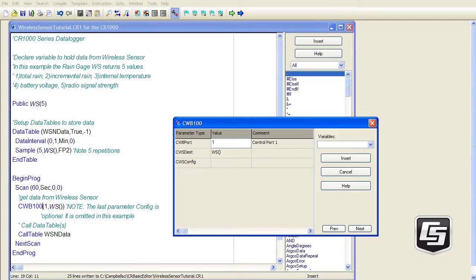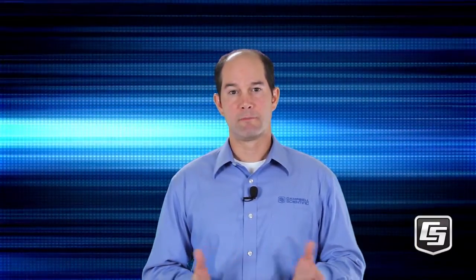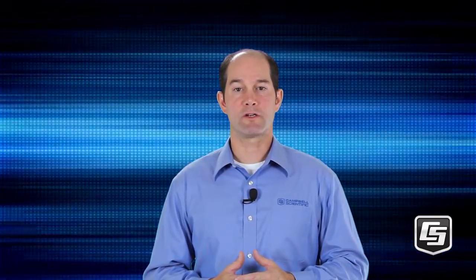The CWB100 instruction has three parameters. First is the port number — this is the control port number where the CWB100 data line is connected to the data logger. We'll use C1. The second parameter is the destination array — we'll use the WS array that we just set up. The third parameter is an optional configuration string. We'll leave this blank for now and talk more about that in a future tutorial. That is all that's needed. Of course, there is more customization that can be done, but we'll address that in a future tutorial. Save and compile your program. We'll send it to the data logger using LoggerNet's Connect screen.